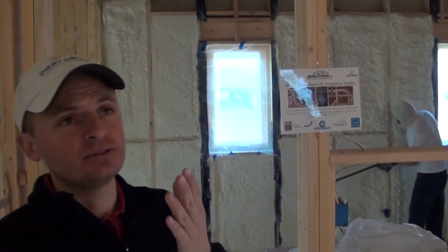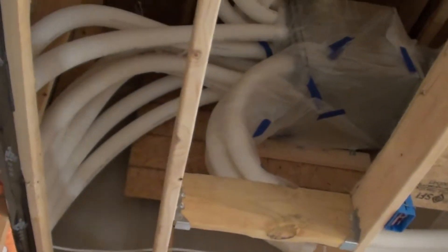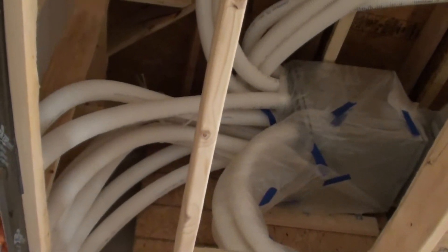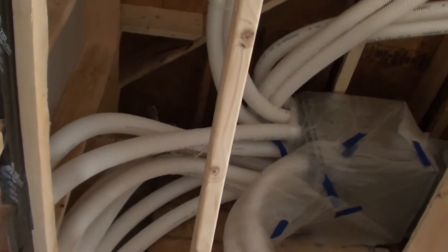The ERV is made by Zender America. It basically supplies air to each room in this home and exhausts all the air from the bathrooms. All this piping that you see as we look up at the camera — that's all the supply and exhaust piping coming in and out of the house.